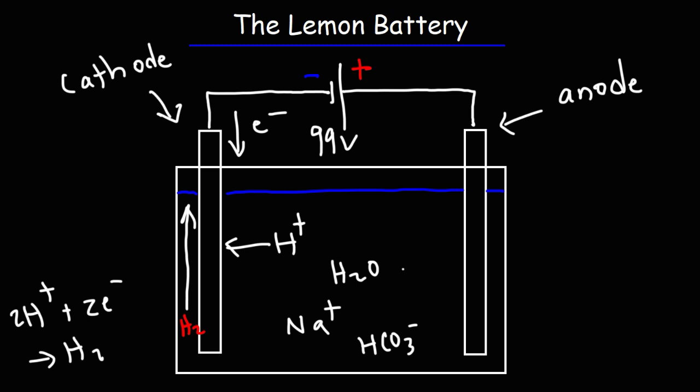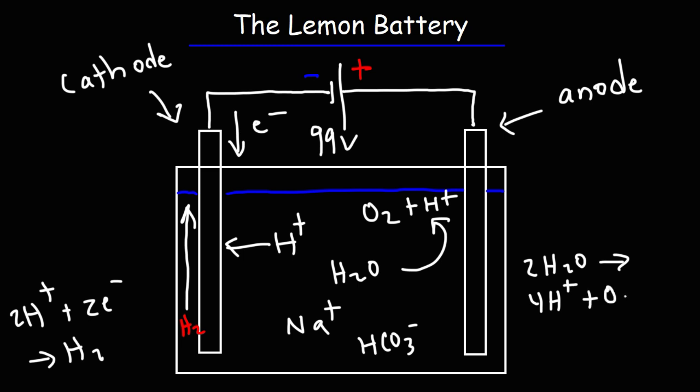At the anode, water decomposes into oxygen and hydrogen ions. Here's the half reaction: two water molecules break down into four hydrogen ions and one molecule of oxygen gas, giving up four electrons. So as water decomposes, electrons are flowing out of the anode — that's where oxidation occurs. Electrons are entering the cathode but leaving the anode. The gas emanating from the anode, or the silver-looking screw, is oxygen gas.